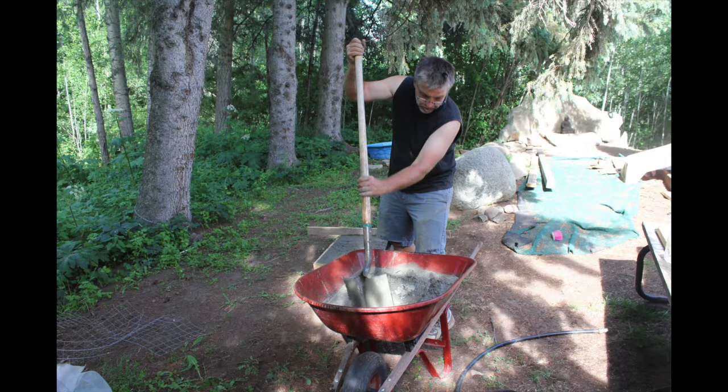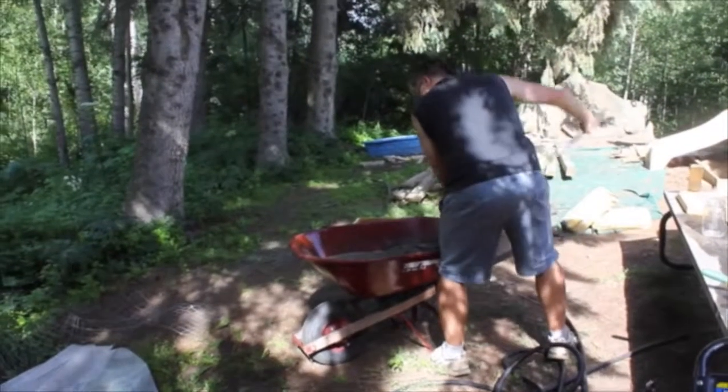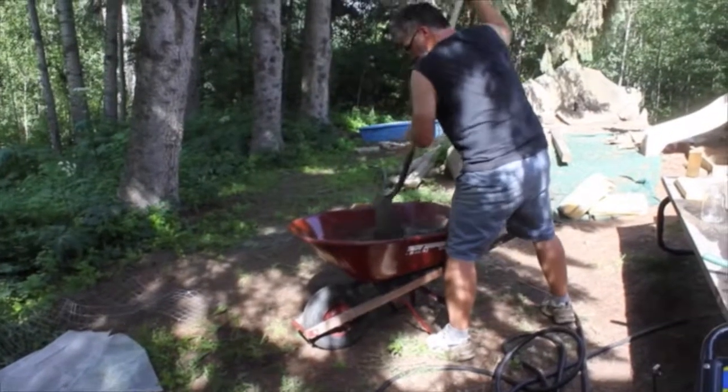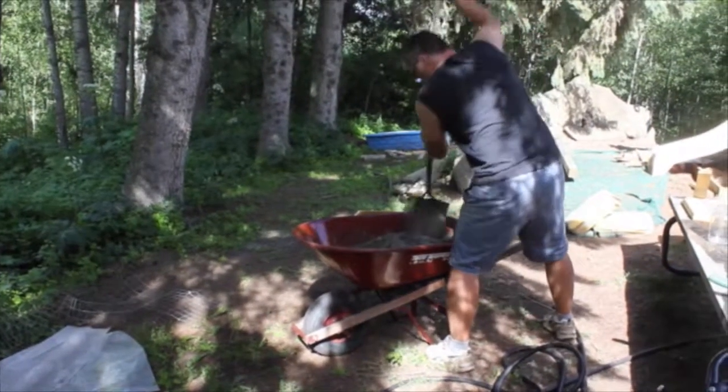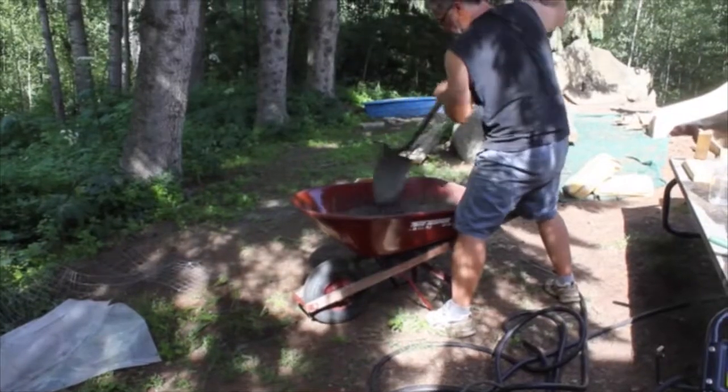Once you are absolutely ready and sure that you have everything at your fingertips, you can start mixing the concrete. I was lucky to have Brian's help since he has worked with concrete before, and we don't have a concrete mixer, so he did a simple mix inside the wheelbarrow. Be aware that when mixing concrete it is recommended you wear rubber gloves, a dust mask, and safety glasses to keep concrete dust out of your eyes and off your skin, because it is corrosive and caustic.